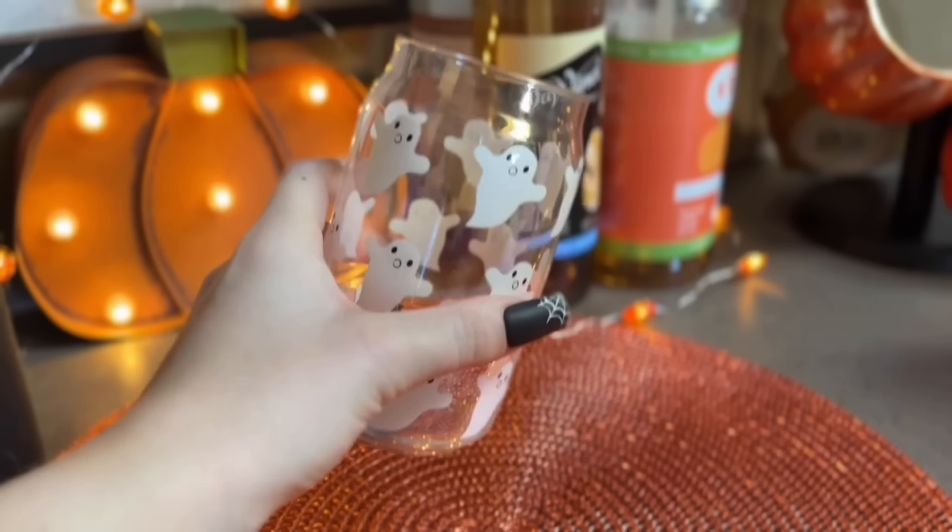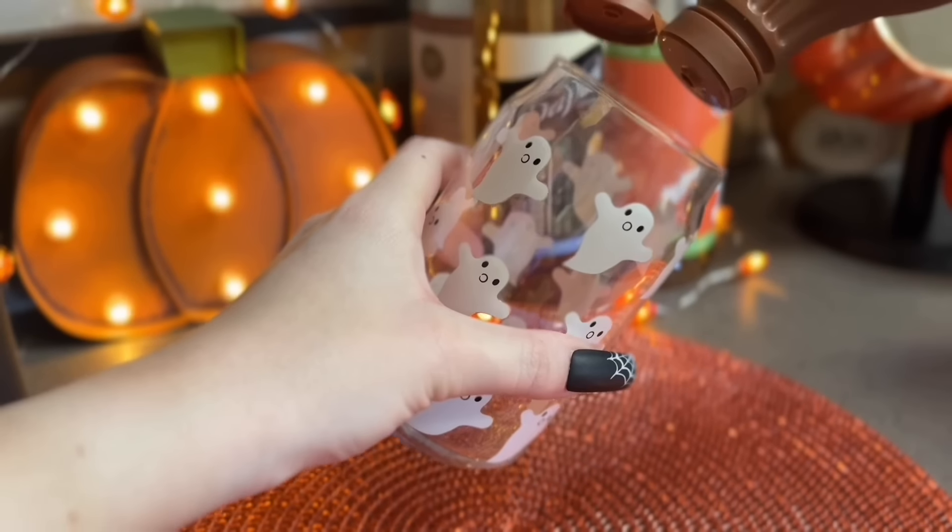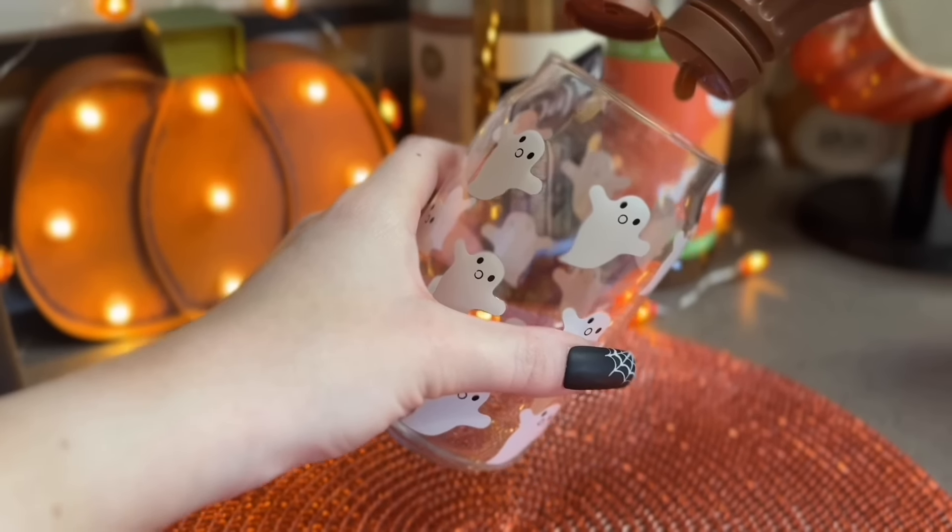Starting off with a caramel pumpkin spice iced latte, I wanted to drizzle caramel on the inside of the glass. I love doing that not only for presentation but for adding some extra sweetness to the coffee. And of course I have to use my cute spooky cups for this video.